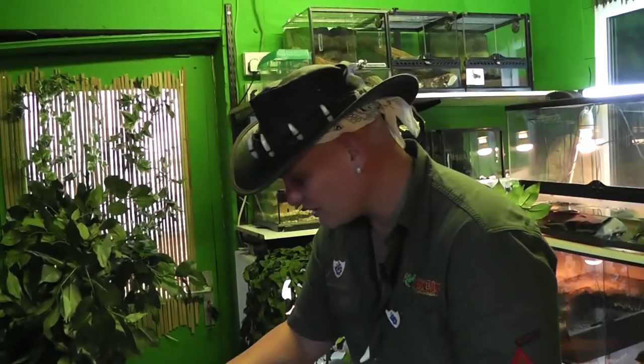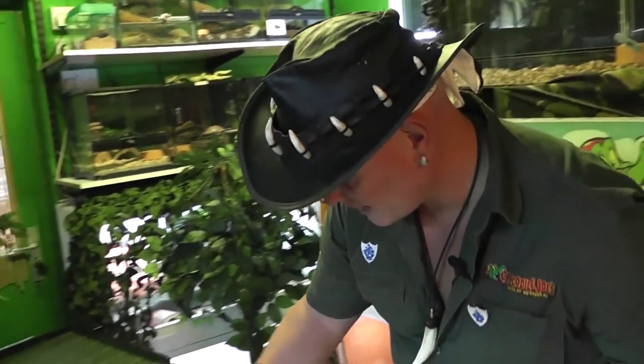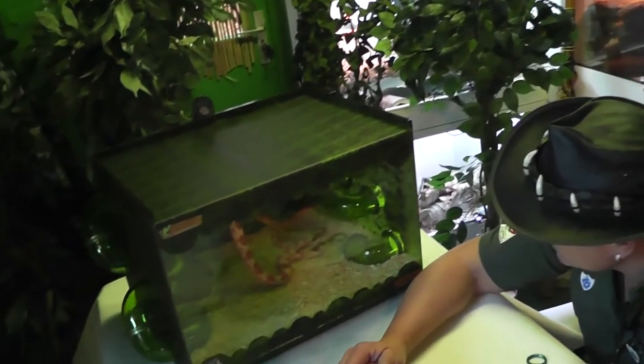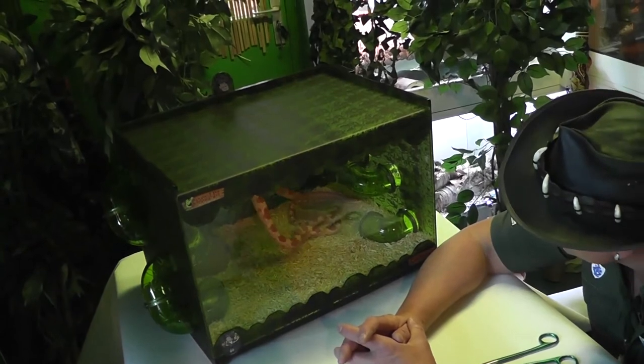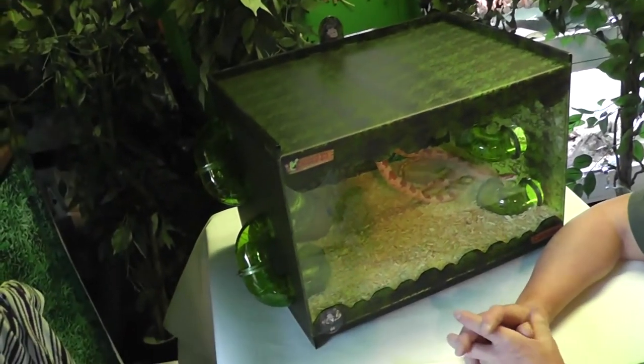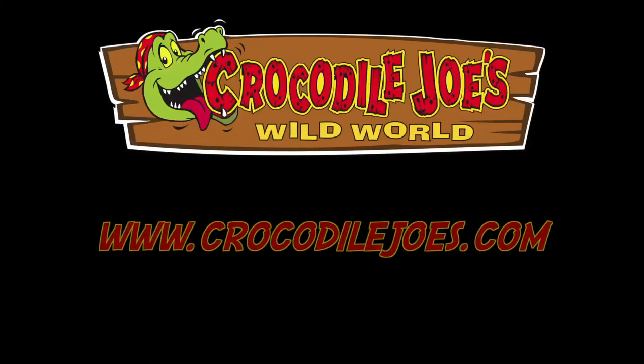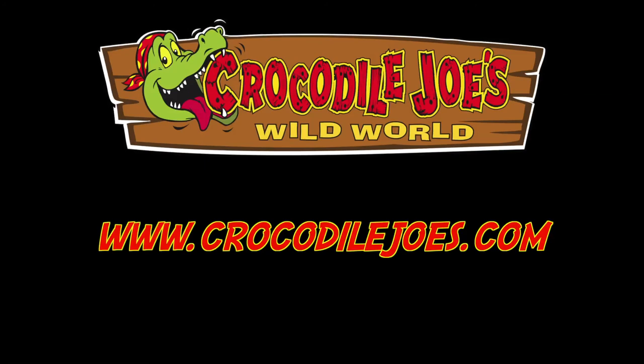Make sure he settles in. I just leave him to it — I won't handle him for a week. Let him relax and chill out. Every two weeks, that's when he gets fed. For further tips, go to CrocodileJoes.com.